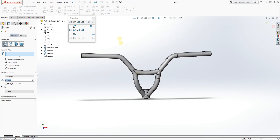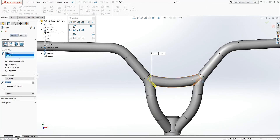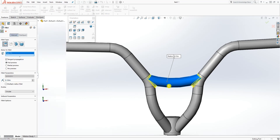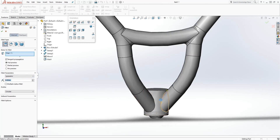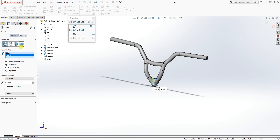The next thing is to add fillets. Click this top bar and add a fillet to the top part — that fillet is going to be 0.15, click OK. Add another fillet on the bottom part — this fillet is going to be 0.05. You should have something like that, click OK.